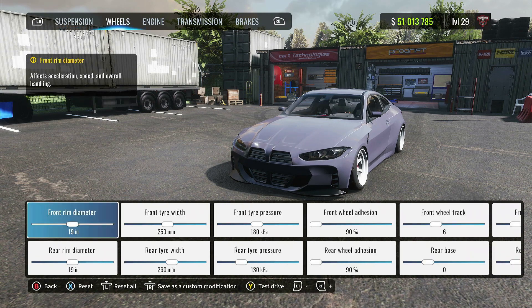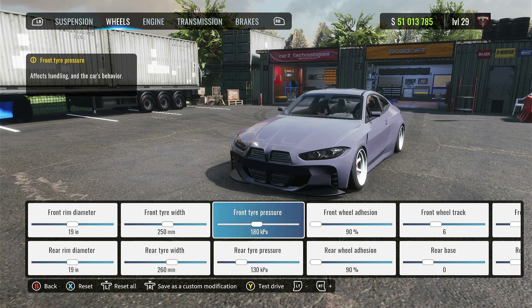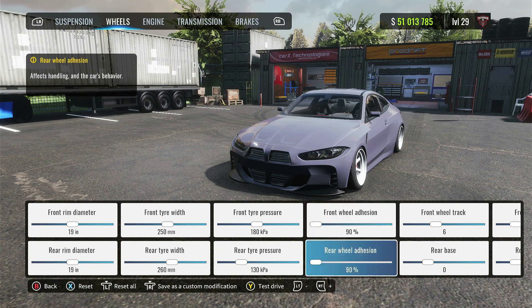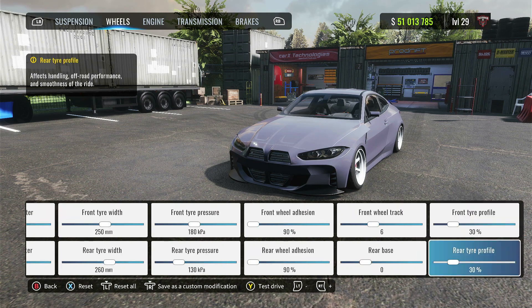Over to the wheels: 19 inches front and rear. Front tire width is 250 and the rear is 260. Front tire pressure is 180 and the rear is 130. Adhesion I have at 90s, but you can increase this if you would like. Front wheel track is 6 and the rear is 0. Tire profile is going to be 30% front and rear.